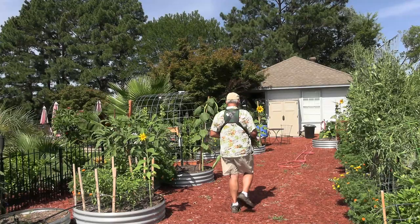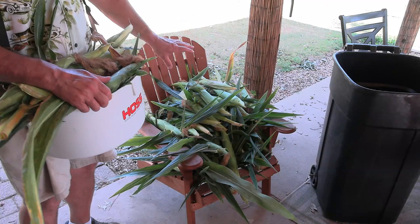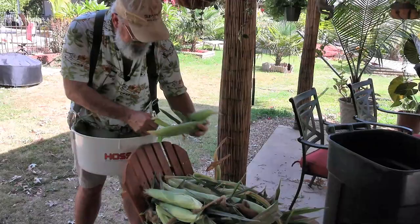What you're looking at there is one row of corn. I left the smaller stuff on so it can continue. I'll keep hitting it with the water so they can fill out. And I've started on row two now. I've got about three more rows of corn to pull and then we can commence to shucking and jiving.